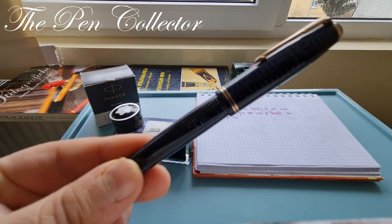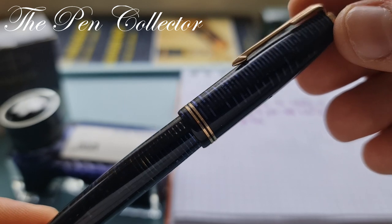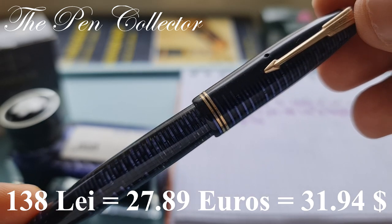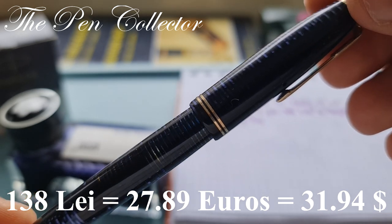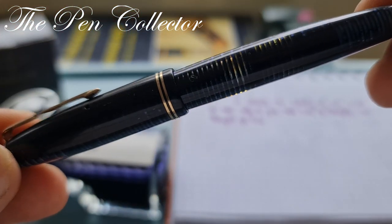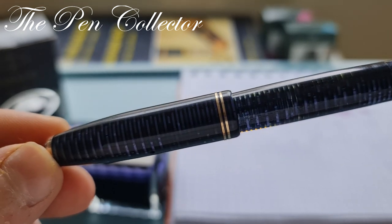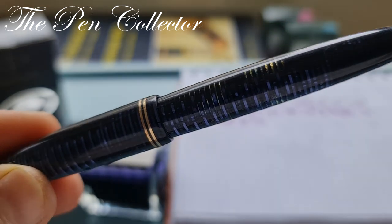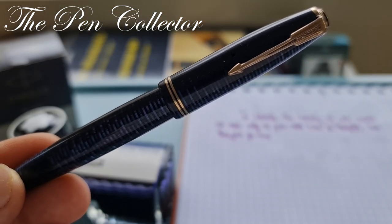I acquired this beautiful celluloid from the flea market and it was a bargain — I paid only 138 lei, or 27.89 euros, or 31.94 American dollars. It comes in this beautiful celluloid with a blue color; they call this the Azure Blue model. In this lighting you can see the material is slightly transparent.